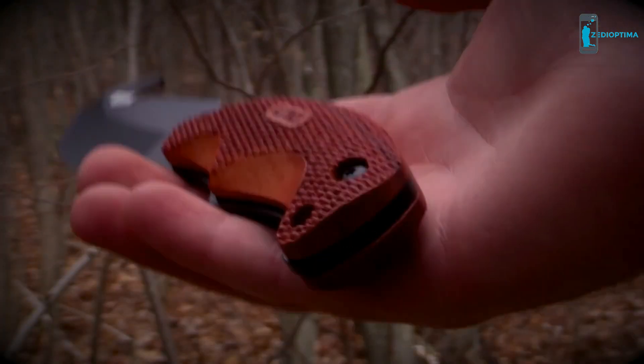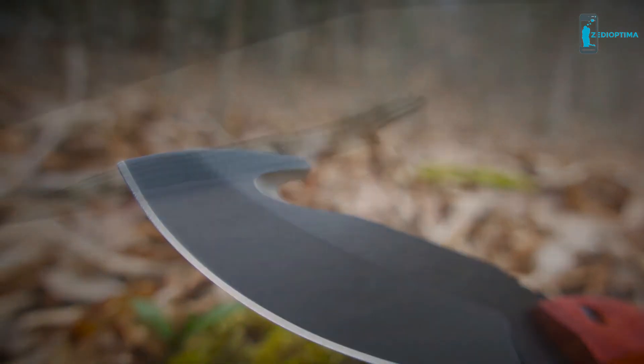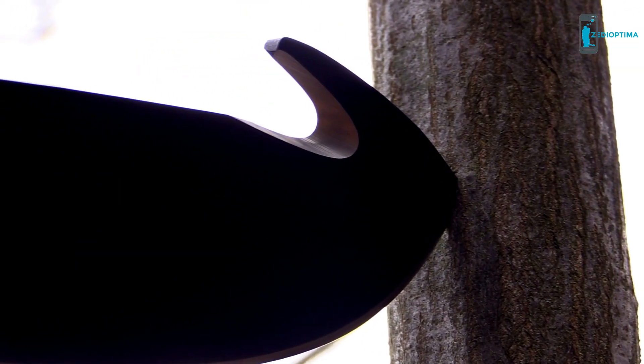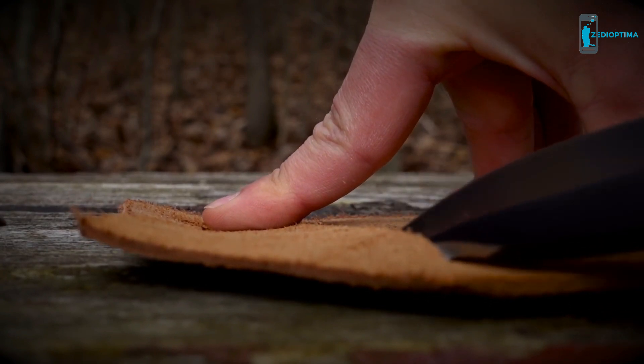Weighing in at just over 7 ounces, the 2143 OTRW boasts a seriously sharp, 3-inch long, fine-edged blade that features a large gut hook on the top of the blade that makes dressing large game in the field a breeze.